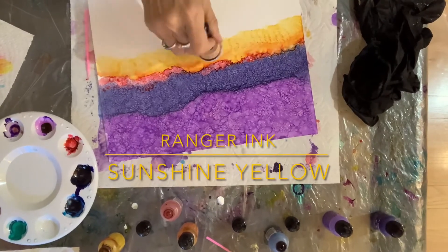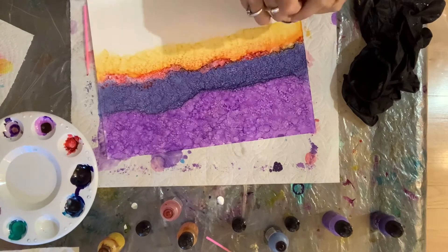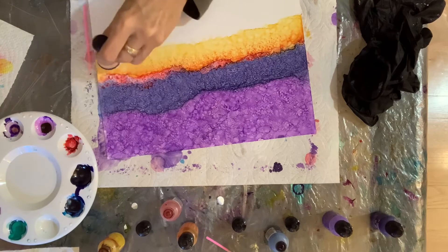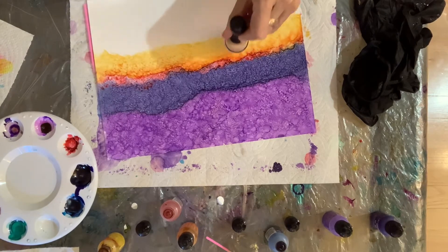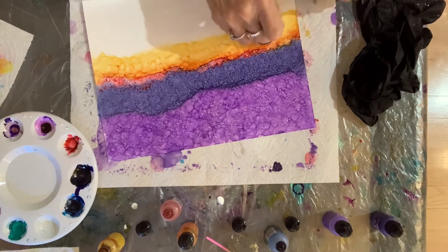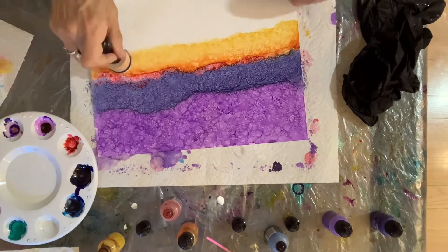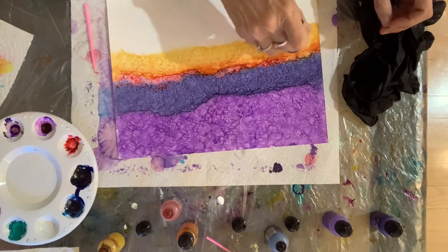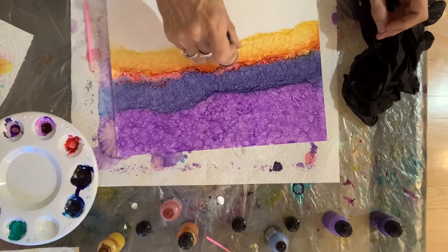Now what you see is I put some yellow — sunshine yellow — down on the paper as before with the vineyard and the denim. I put ink down on the paper, then added a new pad onto the applicator tool, put alcohol on that, and I'm going across the page back and forth. You can see on one side they're not very tiny dots, so the more I keep dabbing the applicator, the smaller the dots become as the ink begins to dry.